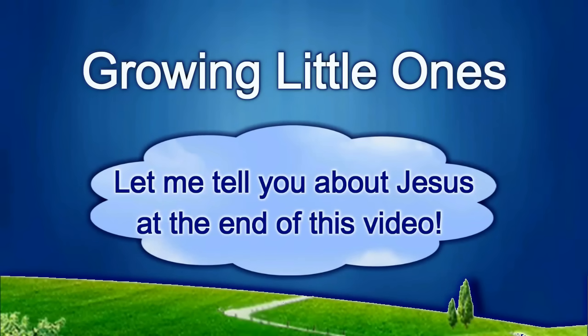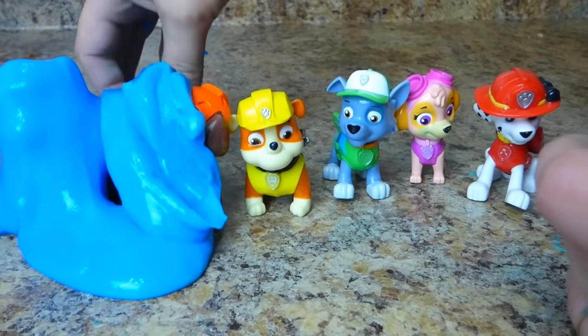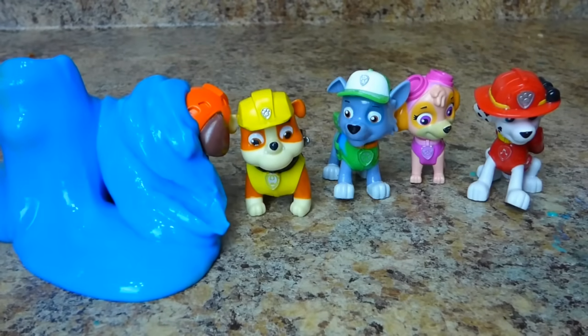Presenting a Growing Little Ones video. Oh no, not Zuma! What about Rubble?